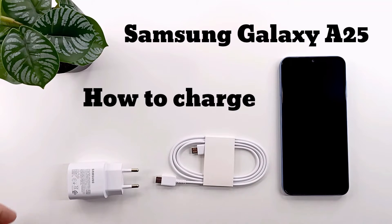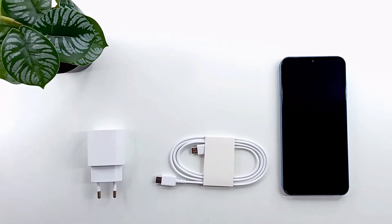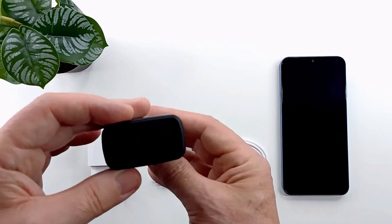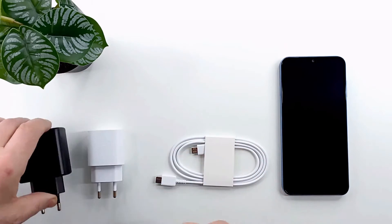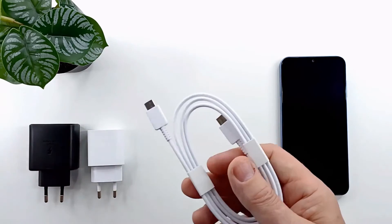Hello folks and welcome to my channel. In today's video, I show you how to charge the Samsung Galaxy A25 phone. I will test the 25 watt and 45 watt chargers to see if there is a difference in charging time.